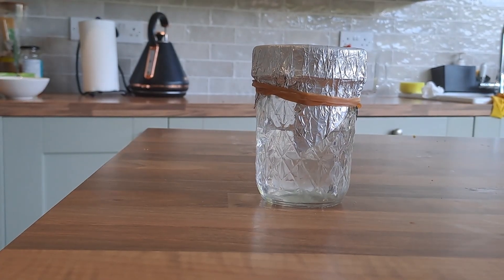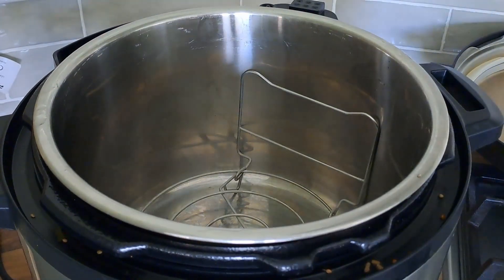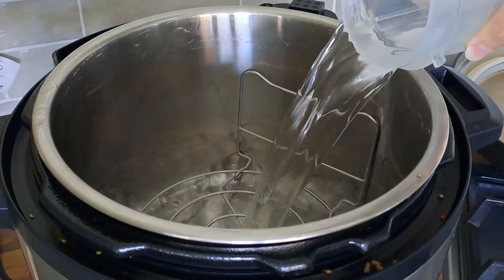First thing you want to do is pull out some tap water into a jar and then sterilize it at 15 psi for about 30 minutes.